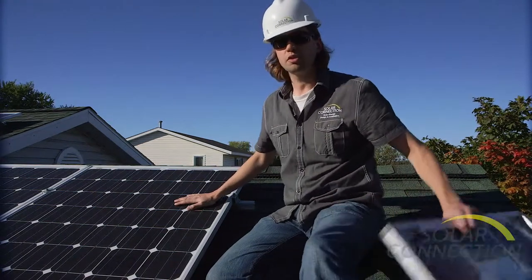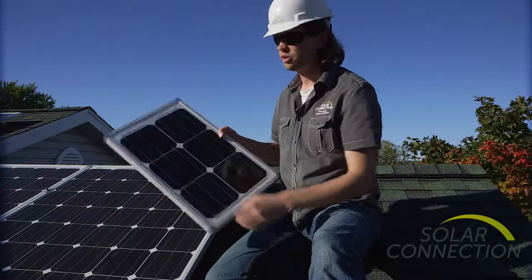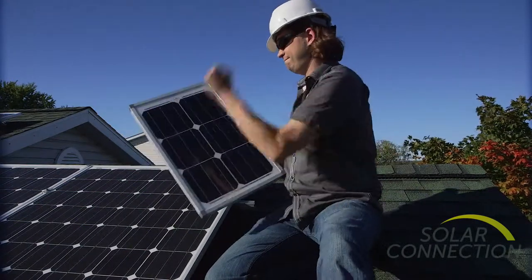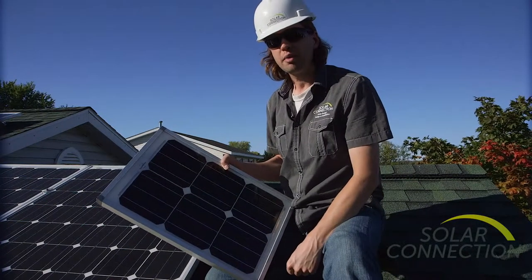Also, the durability of these modules is important. I did bring a demo Solar World module, and they should pretty much make it through any hail that Mother Nature might throw at them.